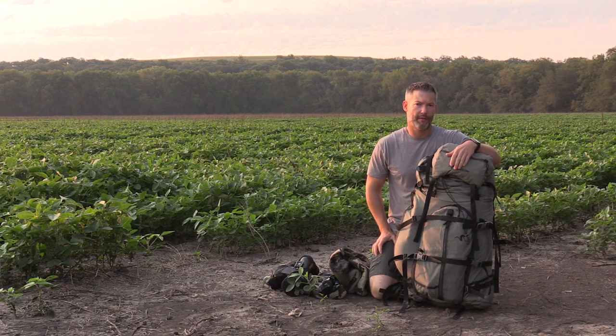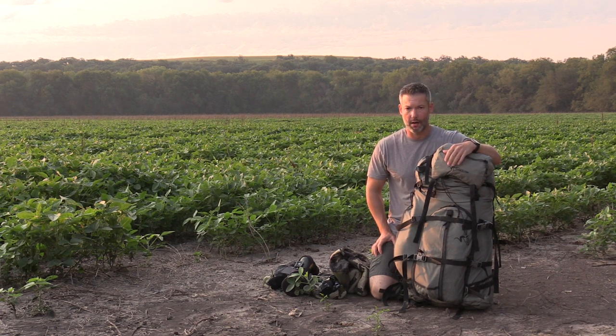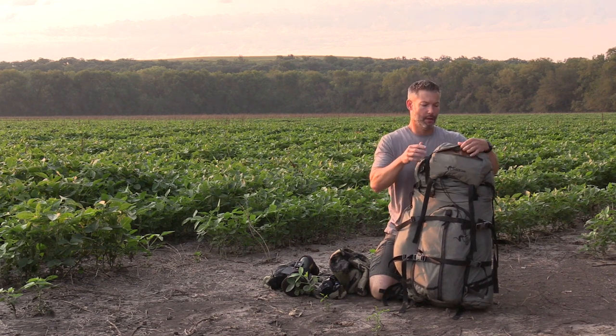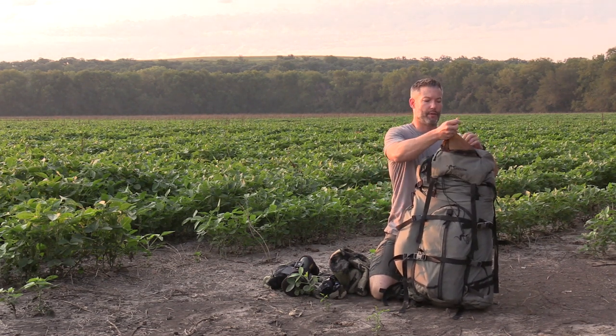I just got back from my Alaska sheep hunt and we're going to do a real quick bag dump and see what gear I took. A little disclaimer: I'm not a professional sheep hunter. I live in Kansas and I don't get to spend 120-150 days a year in the backcountry like some guys, but I do have experience and I've got my gear whittled down to what my preferences are.